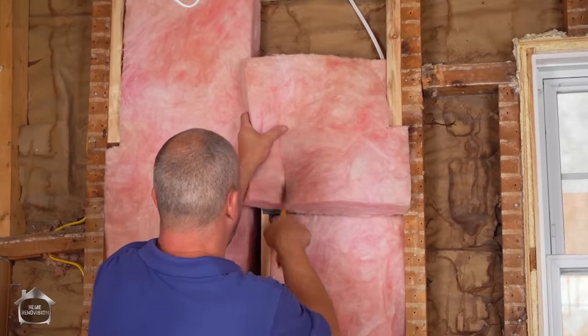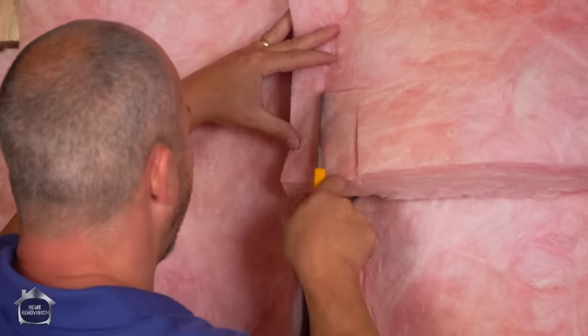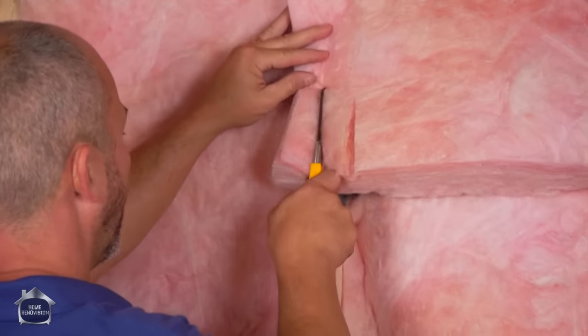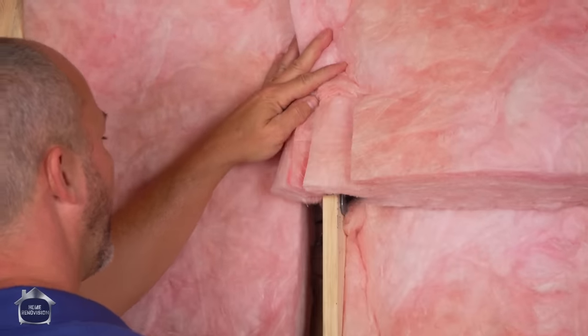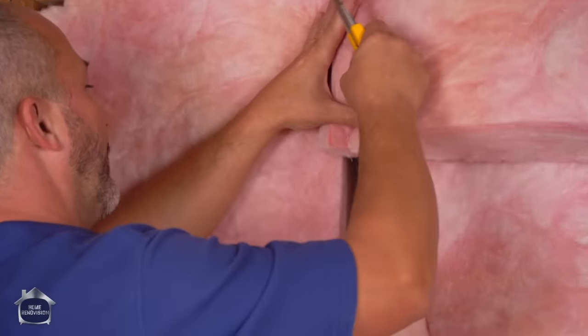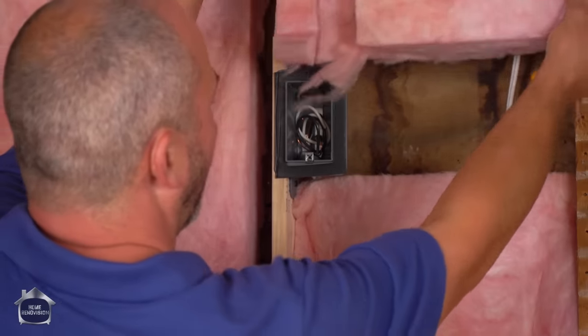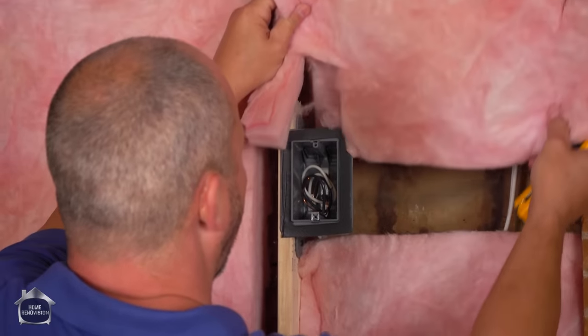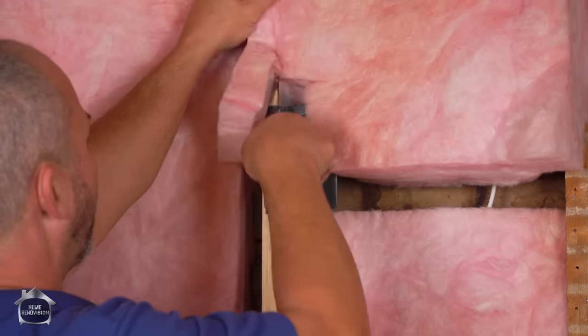We've got to get around this box here. The idea is you just want to eyeball every one of these elements. When you're going around an electrical box, leave insulation going behind it — that is a really nice way to take care of that issue.